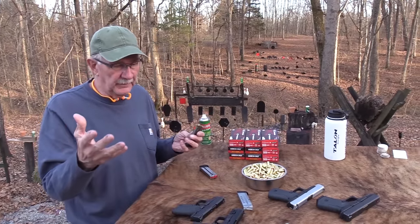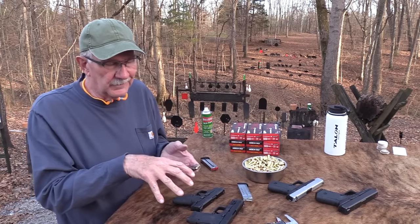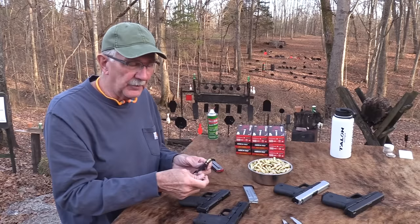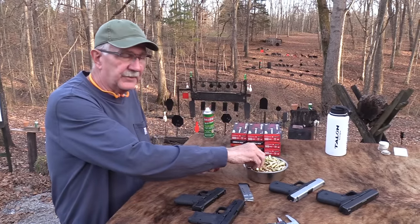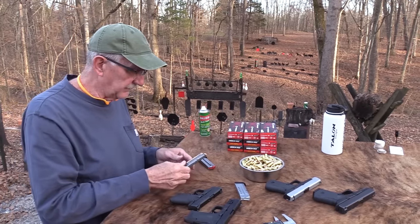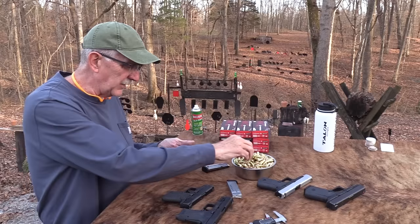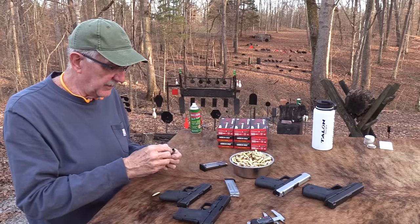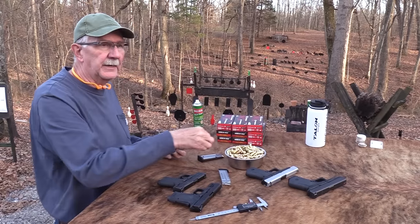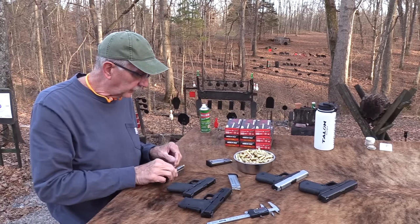To get what Smith & Wesson is trying to achieve - a slide that's easier to pull back and a mag that's easier to load - redesigning was necessary. It needed to be hammer-fired, not a striker-fired gun. It's a straight-line mag, kind of like a 1911 magazine. It holds eight rounds and is easy to load - it doesn't take a lot of pressure until you get to that last round, and then you've got those tabs.